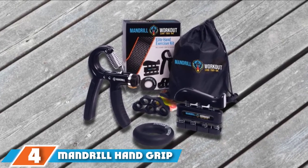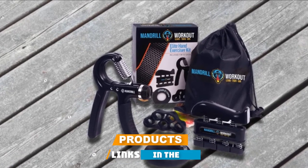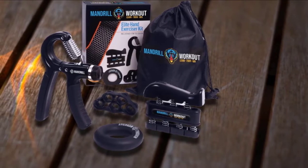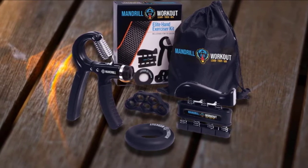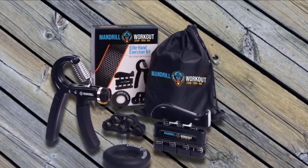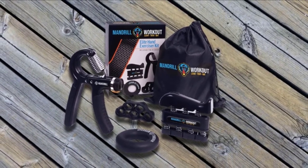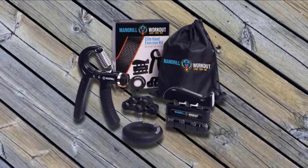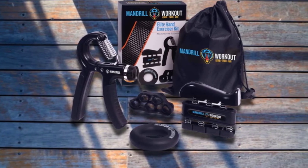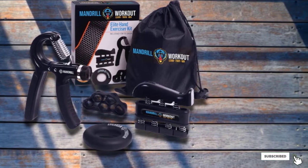Next at number 4, we have the Mandrill Hand Grip Strengthener. It features a 4-piece pack for multi-purpose training, containing a gripper, a finger strengthener, a finger stretcher, and an exercise ring for a balanced arm and hand workout. The 4-piece kit is housed in a compact nylon carry bag, making it portable and travel friendly. The kit is ideally built to relieve pain and improve circulation with consistent use, so you don't have to be an athlete to benefit — you can use it to tackle occupational issues such as pain from prolonged computer usage. The adjustable grip strengthener 4-pack kit comes with a 10-year replacement or refund guarantee.